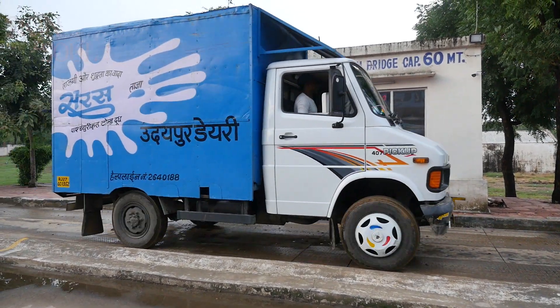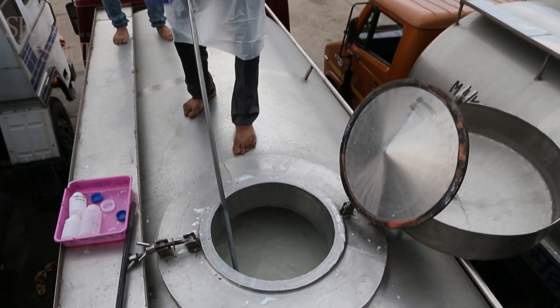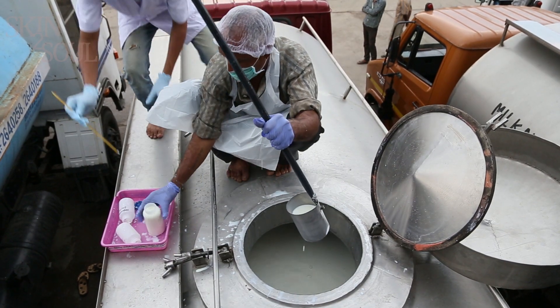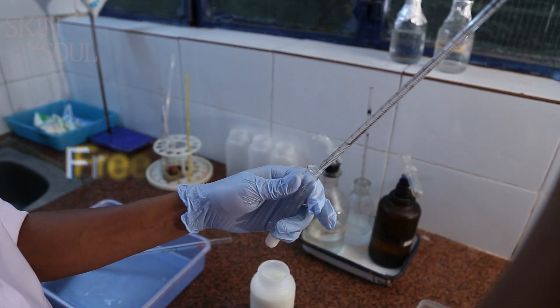This is the milk receiving area of the dairy. Here, the received milk's appearance, smell, sediments, and temperature are tested. Then, to ensure that the received milk is of proper quality, certain important tests are done in the laboratory.